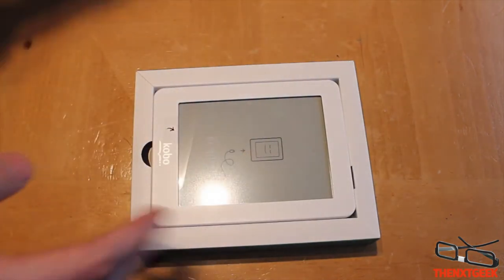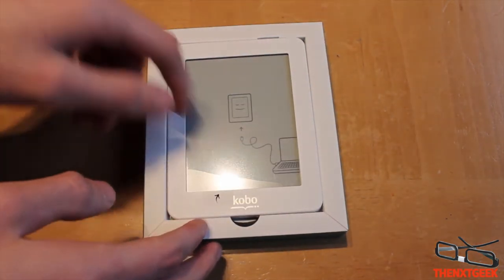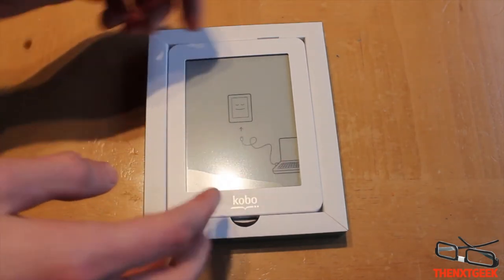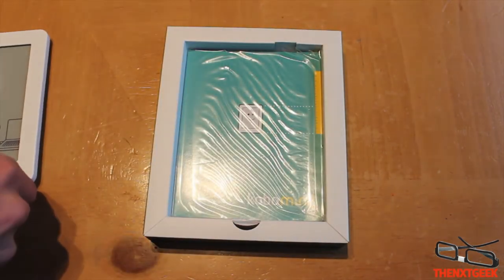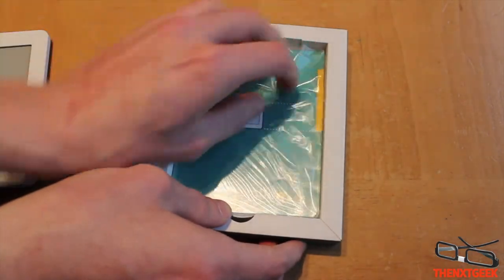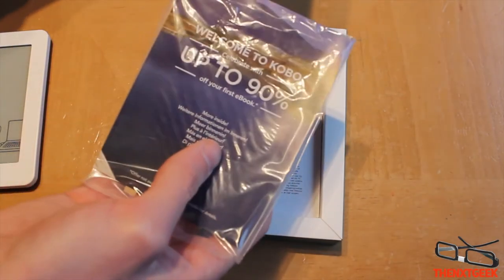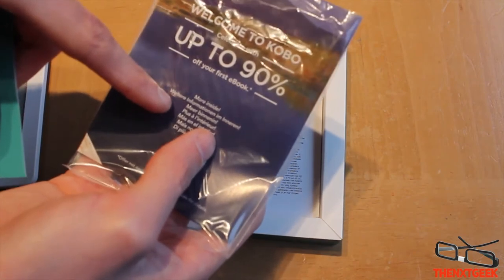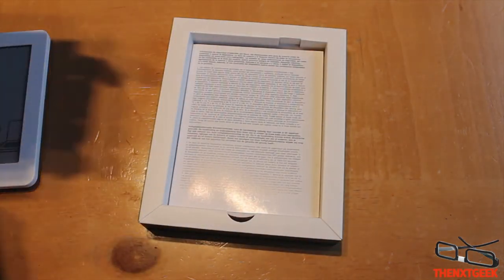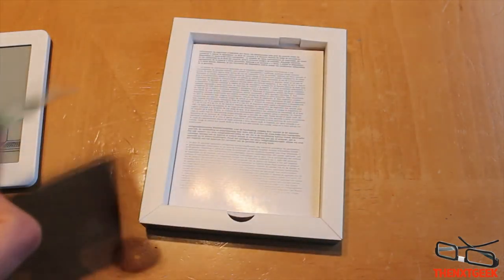When you first open it you can see the Kobo itself, along with a little picture saying you need to connect it to your computer. On the side there's some literature showing you how to set up. You also get what looks like a discount offer, which is pretty cool. And you can see the interchangeable backs available for the device.